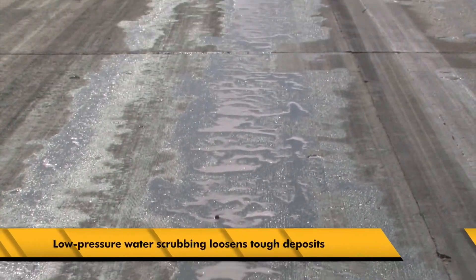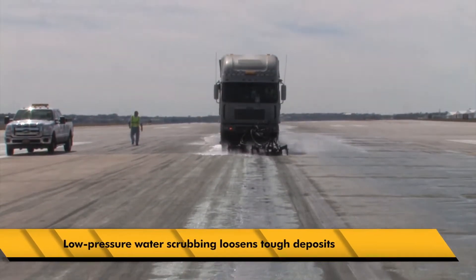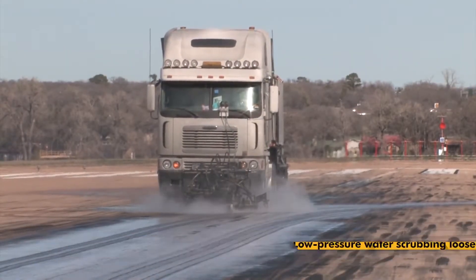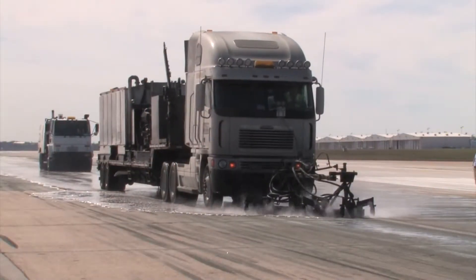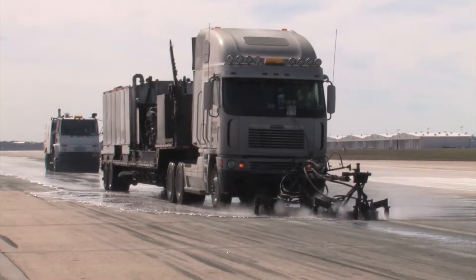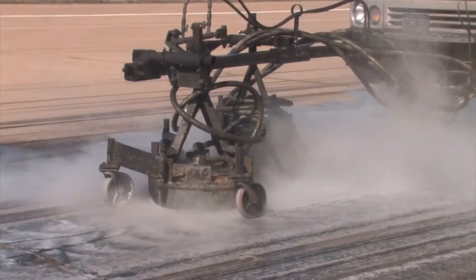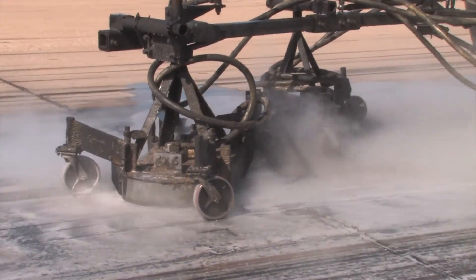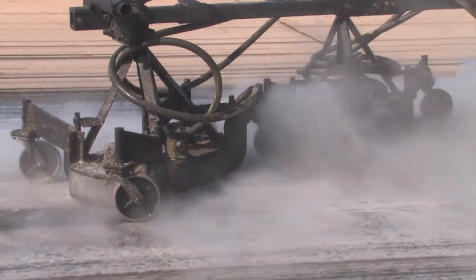Next, to remove any remaining rubber from the runway, low-pressure water scrubbing is used to loosen the tough deposits. Highlight utilizes more water and less pressure to thoroughly clean and protect the runway. Applying AeroGreen first to soften the rubber decreases the amount of pressure the water blaster needs to eradicate the rubber. Less pressure means less chance of damage occurring to the surface.